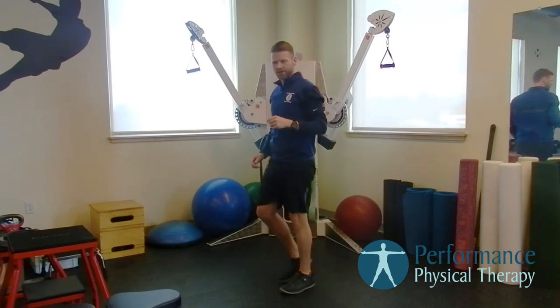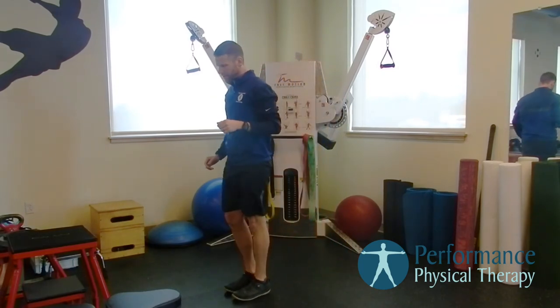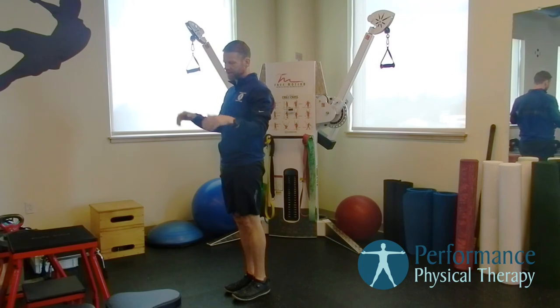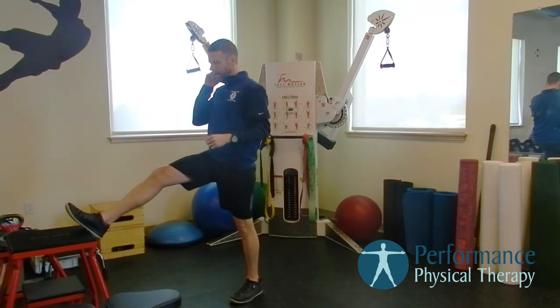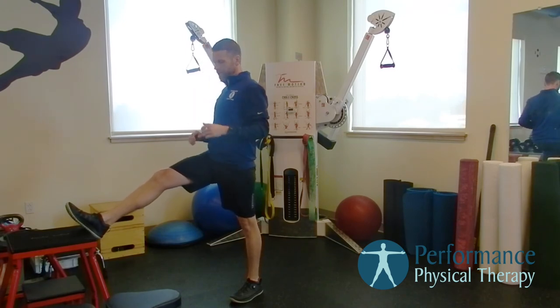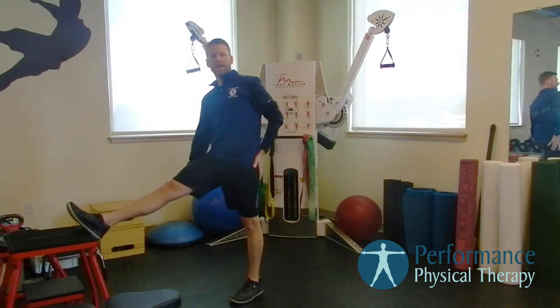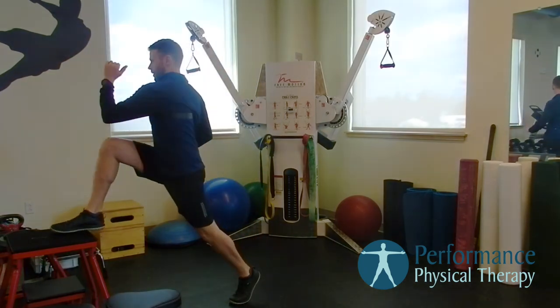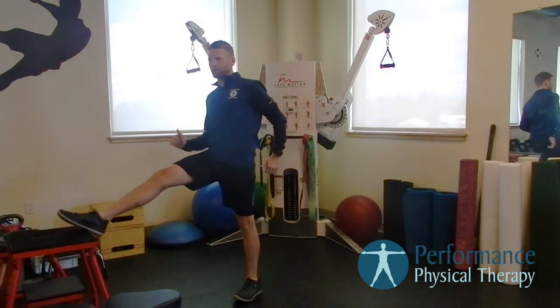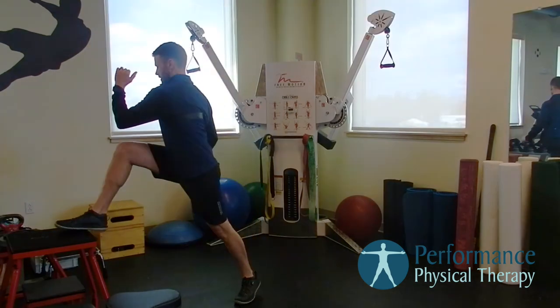Then finish it off with an awesomeizer. For an awesomeizer, just find yourself a park bench or something you can get your foot up on a bit — a little bit higher is even better, but this will work. We're now in almost like a hamstring stretch position. We're going to drive ourselves forward and rotate into that motion.